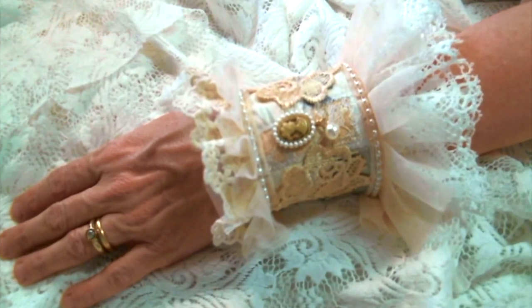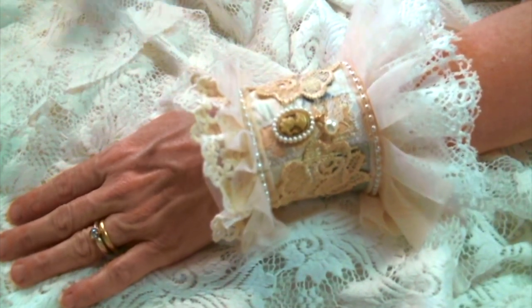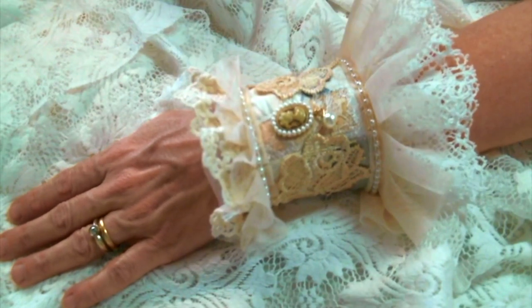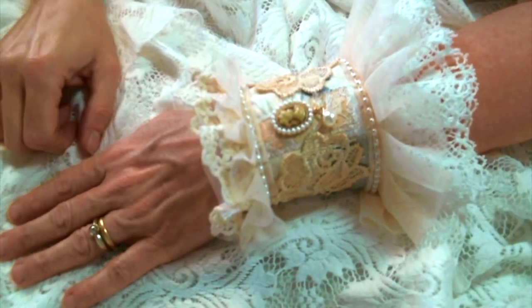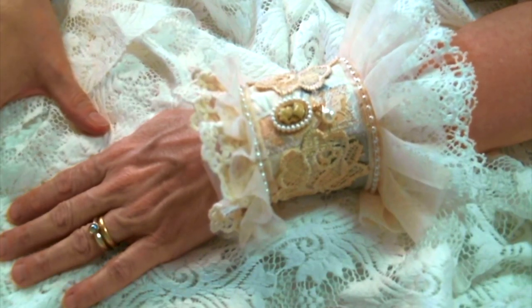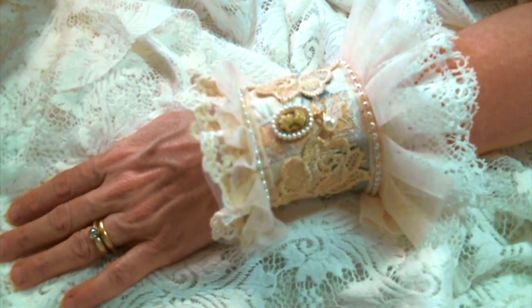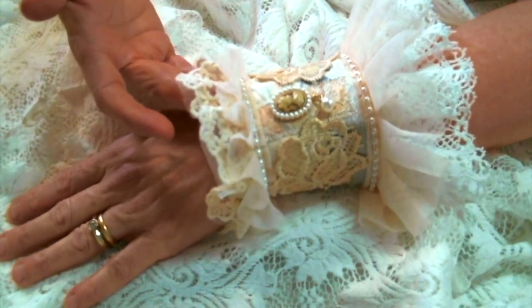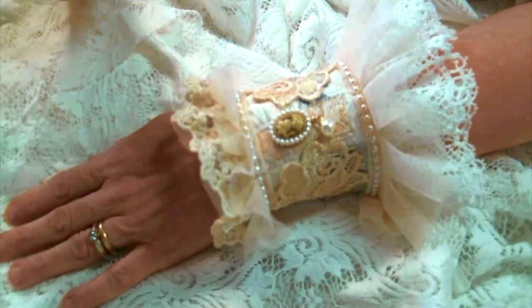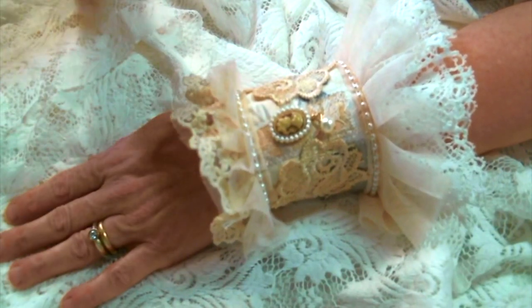Hi everyone, Amy Love here and I'm very excited to share with you my first ever Shabby Cuff. I have just become obsessed lately with wearable art and I've been playing around with so many ideas. I had a big beautiful pile of Angel Dream Crafts product and it lends itself perfectly to this cuff.